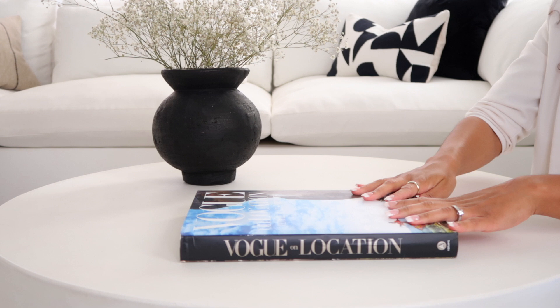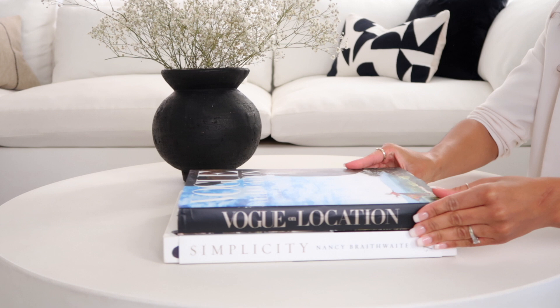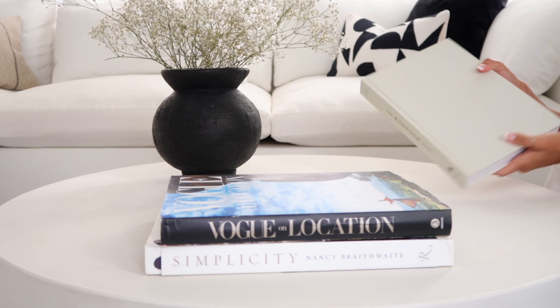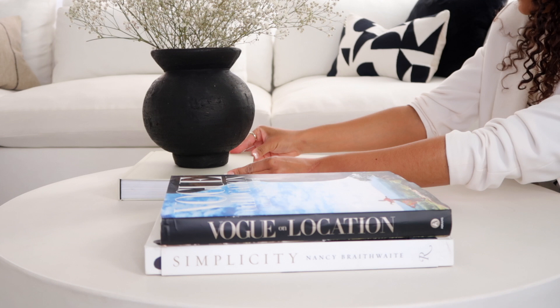I think I want to add some white to kind of balance out the color, so I'm going to add my Simplicity book as well. Next, I'm going to add another coffee table book — this is the Kinfolk Home book. It's just this maybe eggshell type of color. I'm going to set that right there and put the vase on top.